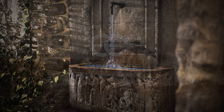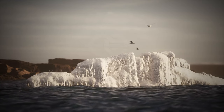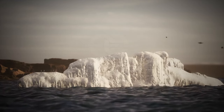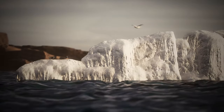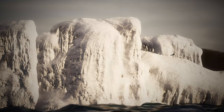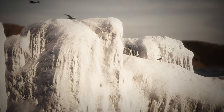For some time now, water has also been extracted from icebergs off Newfoundland's coast for vodka production. Hardly any water is as pure as that of icebergs. The glacier from which it comes consists of pure precipitation water that fell and then froze thousands of years ago in the Arctic Circle.